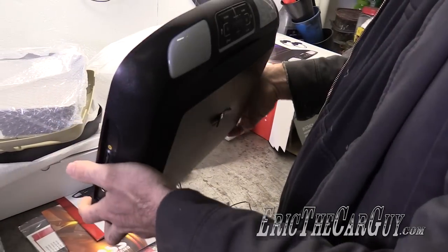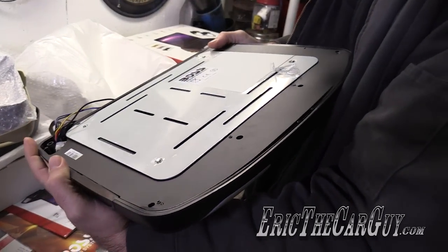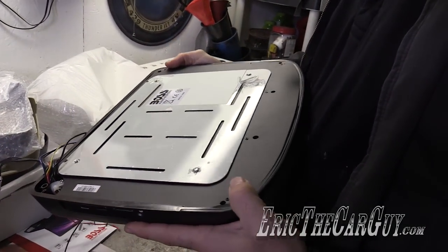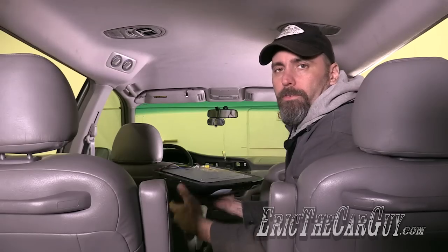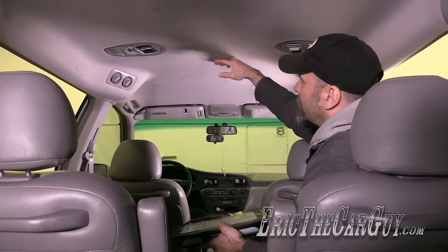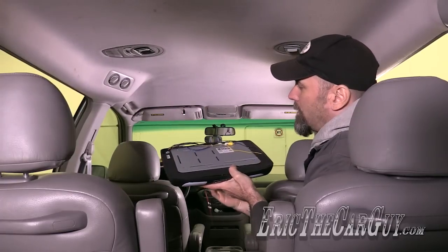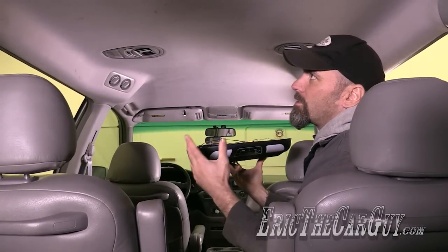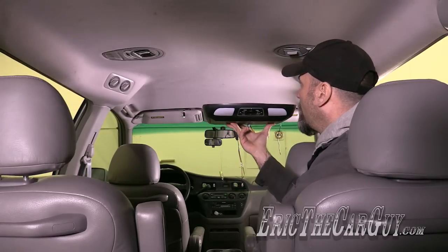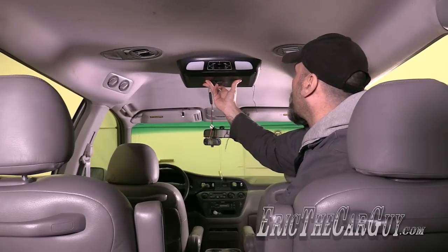Originally I was thinking I would take the mounting plate, put it behind the headliner, and screw this up into that and have the headliner hold it up. After feeling how heavy this is and how large it is, I don't think that's going to be an option. I think we're going to have to find some way to fasten this to the roof of the vehicle. One of the first things I want to do is get a general idea of where I want to place this.